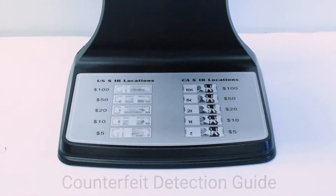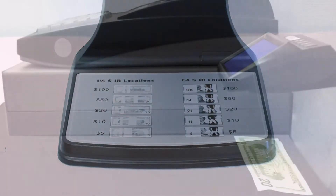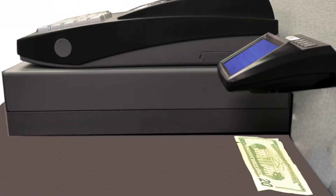On the detection plate is a currency guide which shows the locations of the infrared bands located on the back of each US and Canadian bill. This compact detector can stand or be mounted next to a register.